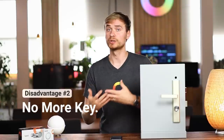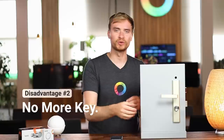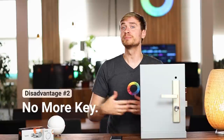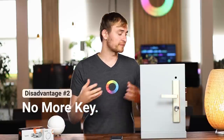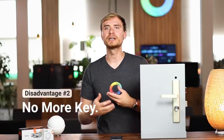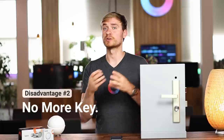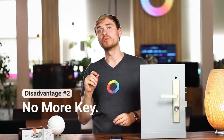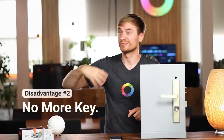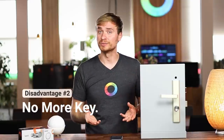The second drawback is that you no longer have access using your traditional keys. Because you replace the cylinder, your keys will no longer work with your door and you'll have to use the Bold Lock. A lot of people fear that if the battery runs out and you don't have your phone on you, how are you going to get back inside? That's often why people choose a smart lock over a smart cylinder - because you can always use your traditional key and unlock the door.